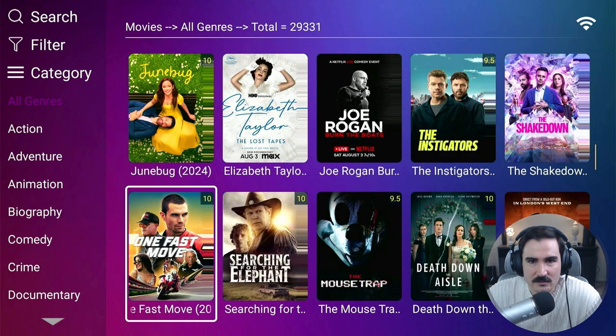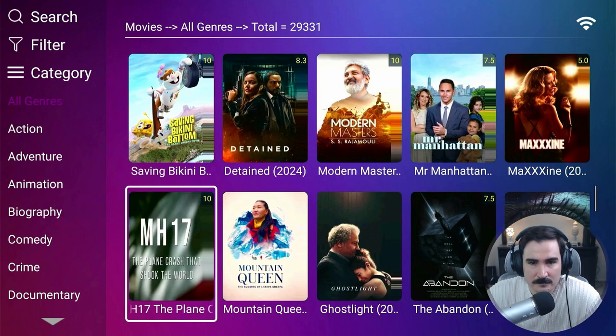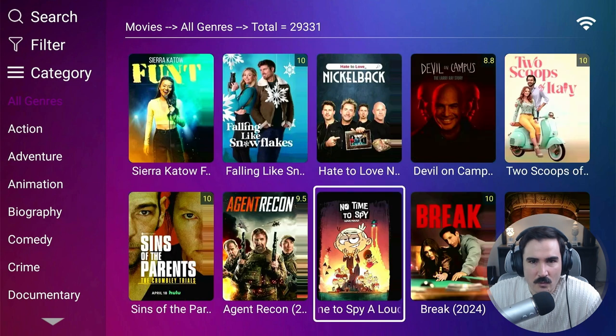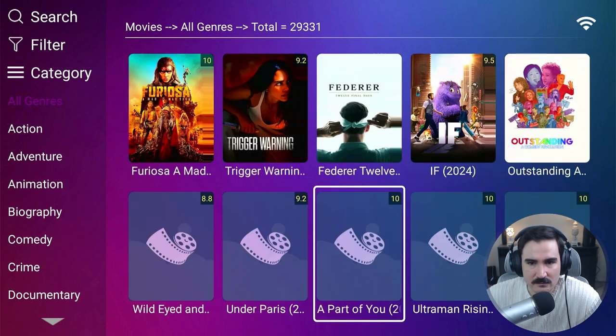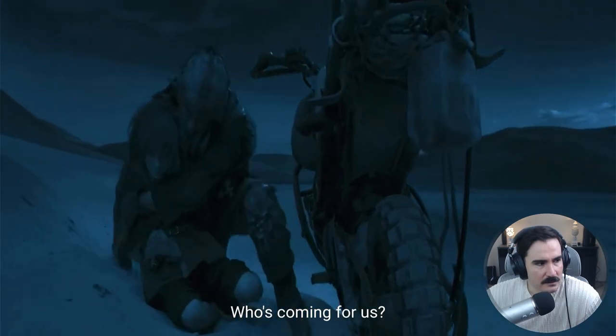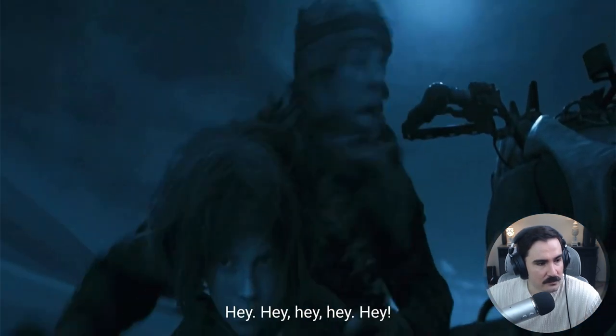They also have Netflix shows and movies from pretty much all platforms. A Quiet Place: Day One just came out and it's on here. On the side it shows ratings. At the top you can see 29,331 movies total. It's going to be updated frequently — as long as you're connected and have this device you'll be able to see new content. The quality is decent, not the highest, but not bad for what we're getting.